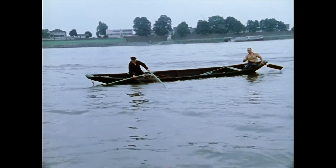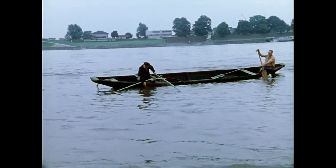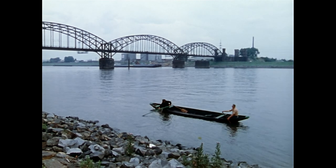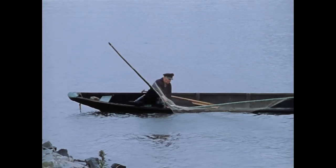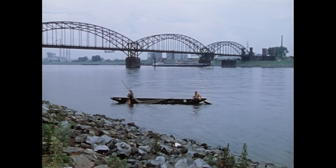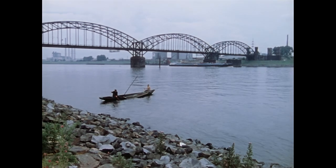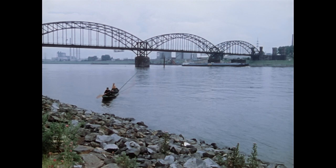Simon Wirz führt den Hamen im flachen Winkel zur Wasseroberfläche. Im Unterschied zu Geilnetz und Tütebell werden die Fische mit dem Hamen nicht mit senkrechten Zügen gehoben, sondern mit einer horizontalen Netzbewegung gejagt. Die Fangstrecke kann mehrmals hintereinander abgefischt werden. Außerdem setzen die Fischer das Fanggerät ein, um bei Hochwasser die überfluteten Uferwiesen abzufischen.